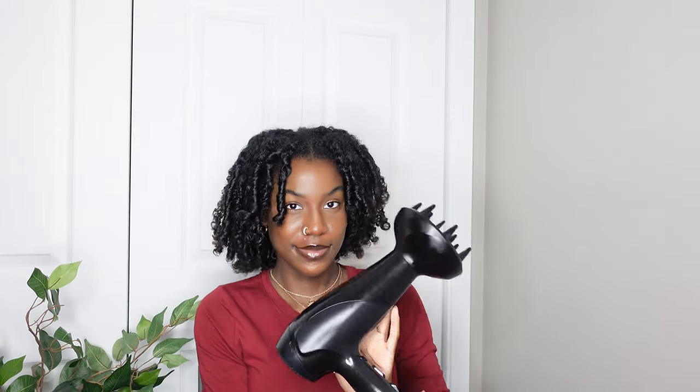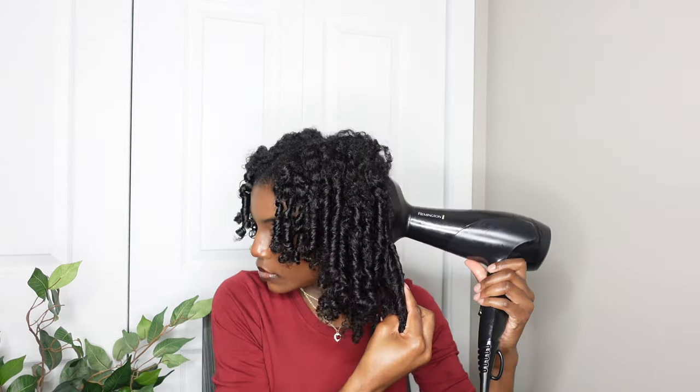I feel like the other side has more volume and looks a little bit better than this side. This side also had a couple of wet spots still, so it looked a little frizzy and didn't fully have that definition I wanted. That's one thing I have to learn — next time I'll redo it and do it better.